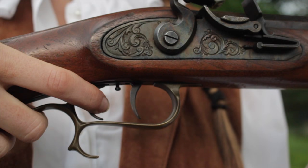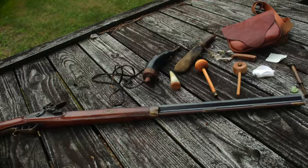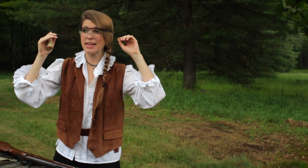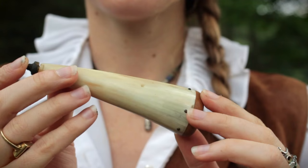Now this particular flintlock has a set trigger. I'm going to set this trigger and then it will be primed and ready to go. And we're going to see if we can hit a clay pigeon downrange. Now we are ready to shoot. In olden times they probably didn't use eye protection but we sure are, because this is black powder and I want to protect my eyes.